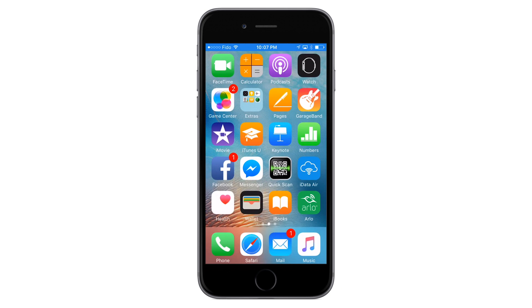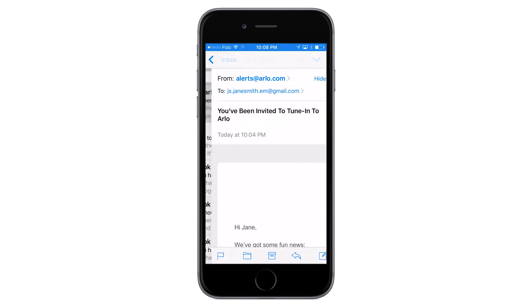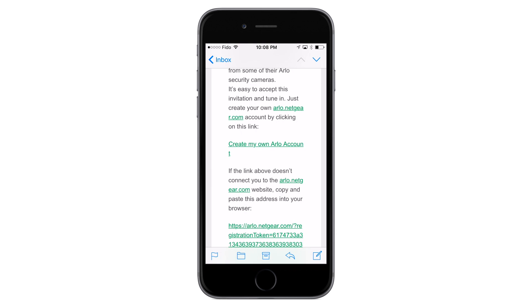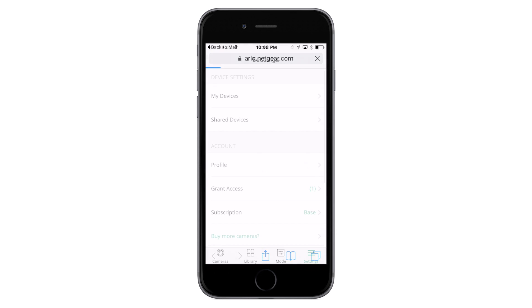An email message is sent inviting your friend to create an Arlo account. Once your friend accepts your invitation, the status changes to Accepted. Now that your friend's mobile device is added to your account, you can enable Geofencing on their device.